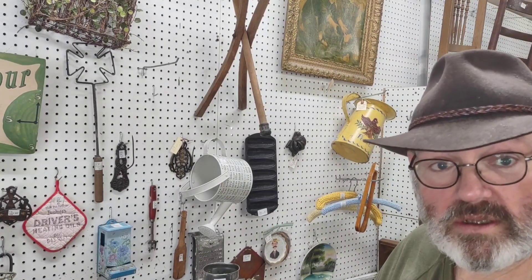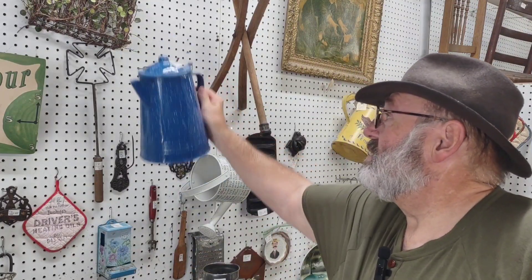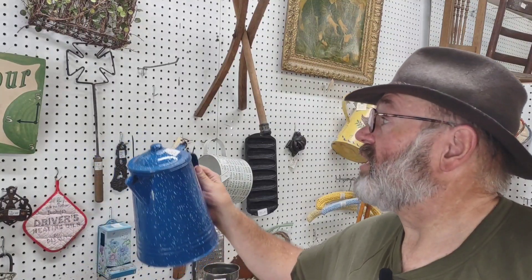I'm going to check the bottom — the bottom is in good shape. So this is a decent little coffee pot. Not huge, but for a few folks it would make a good cowboy coffee pot. And it's $19 for a vintage one. I'm not sure how much a brand new one would cost, but you might not be able to find one this size.